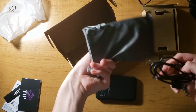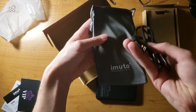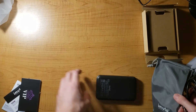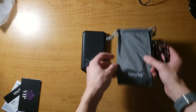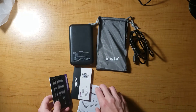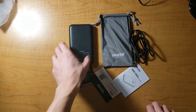Nice bag too. And you got a USB-C charger. So you got the bag, cord, and some direction stuff. That's basically it.